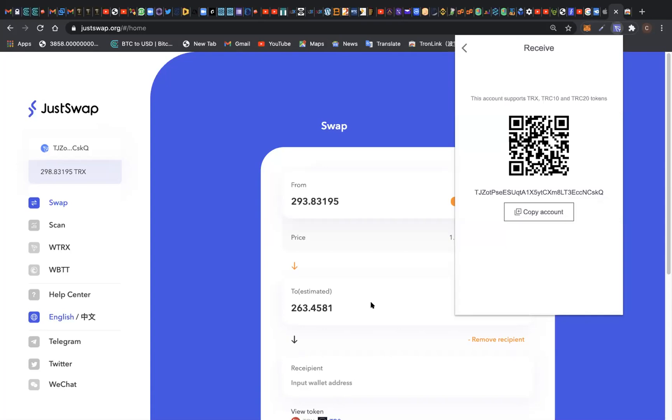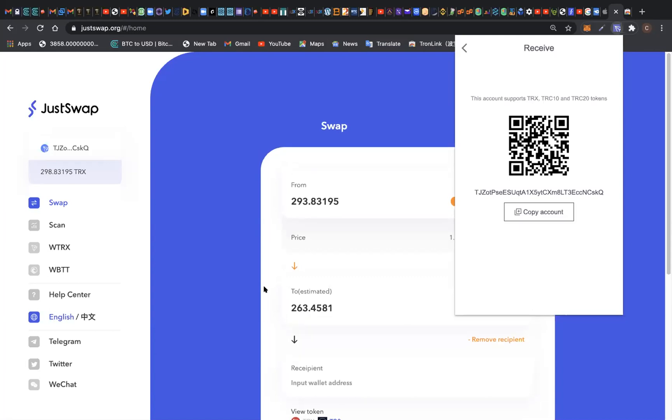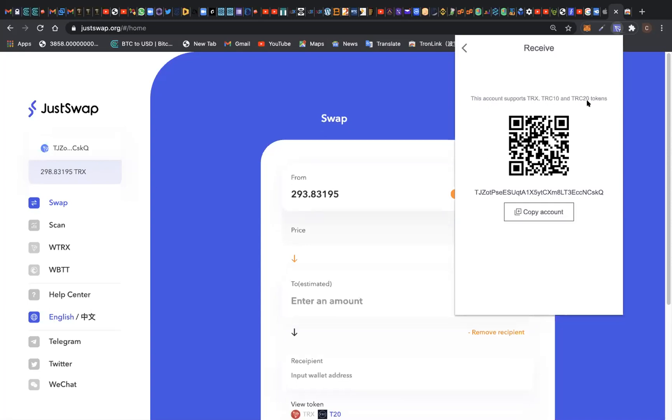I'm going to do that right now. Currently, look at the current balance — we have $9 which represents over 298 TRX. I'm going to be sending 500 T20 token to this TronLink web wallet right now. I click on 'Receive,' open my Token Pocket, click on the T20 wallet — I had 1,285 — click on 'Transfer,' and simply scan this barcode. I input 500 T20 tokens, click confirm, enter my password, and it sends instantly. I just sent 500 T20 token to my TronLink wallet. Remember, this account supports TRX, TRC10, and TRC20.